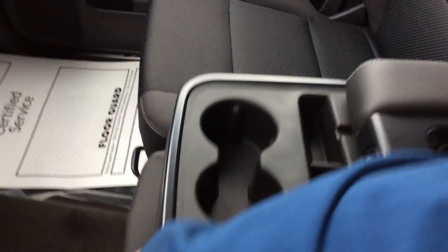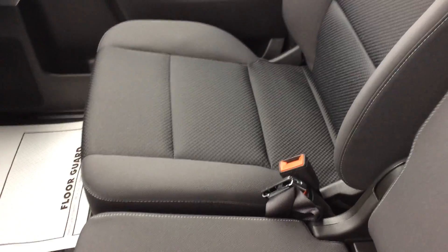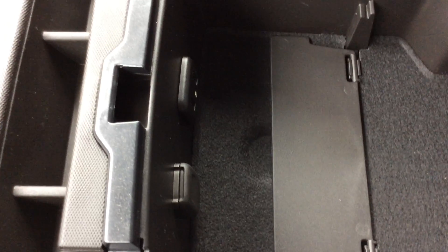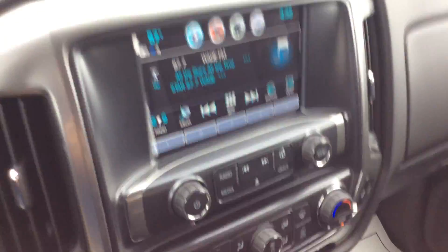Bench seat up front, so this is six passenger capable. If you want to pull this center console up, you do have room for another person up front. Also inside here we do have a 12 volt outlet, two USB ports, and an auxiliary cable hookup.